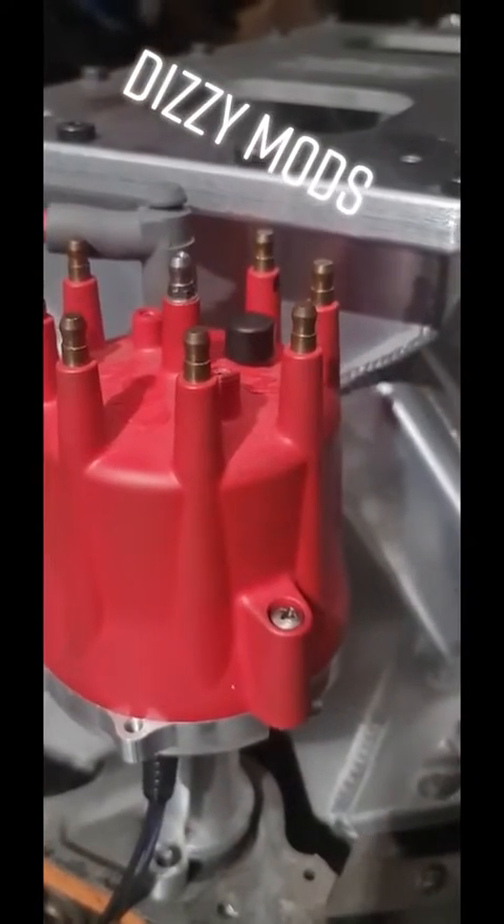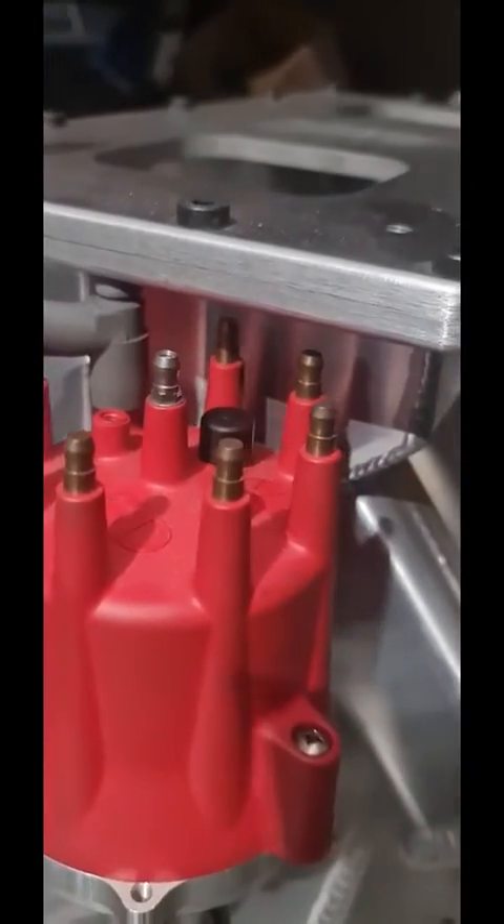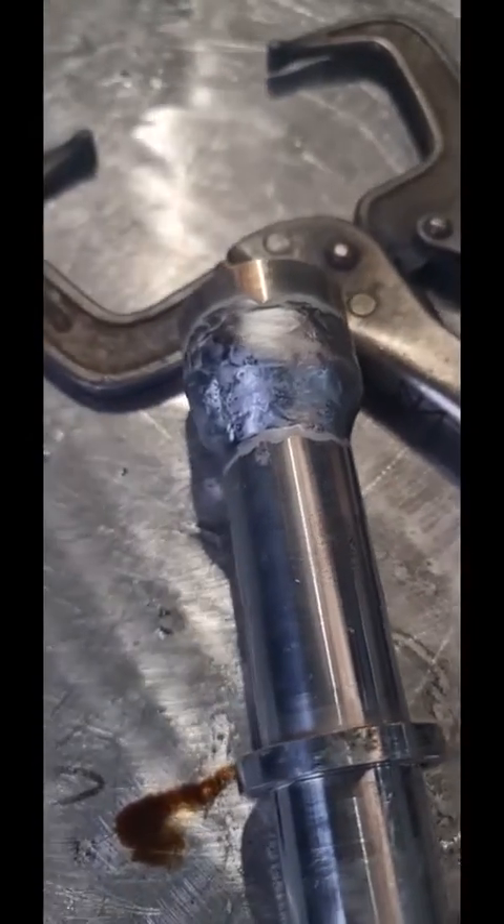Here's a quick before and after of the dizzy mod. We had to fit one of our intakes. We've modified lots of dizzies over the years, but I thought I'd post a little video up.